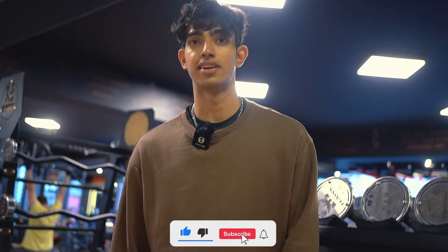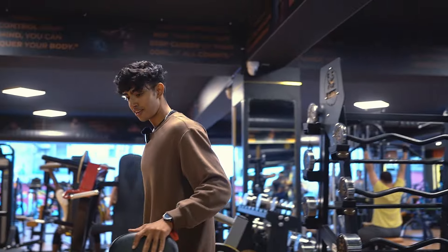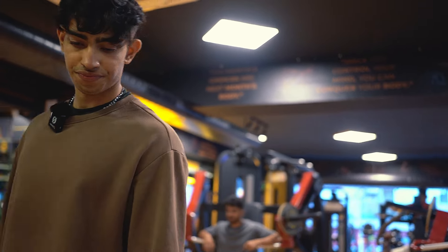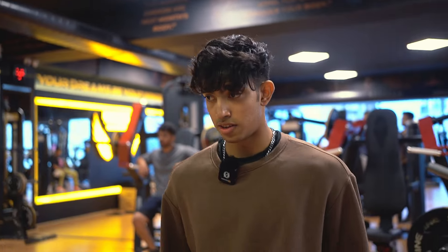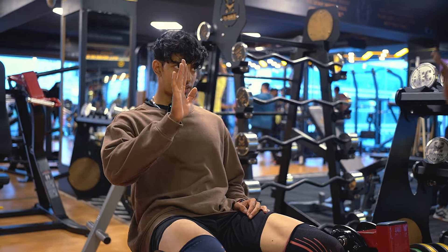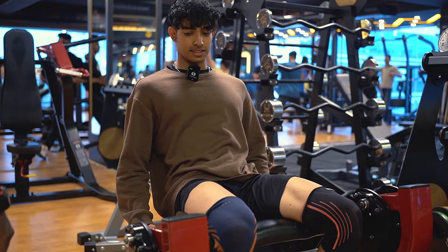I thought I was training hard until he showed up. Let's do a check — three seconds up and three seconds down. So like one, two, three. God damn, seven reps.